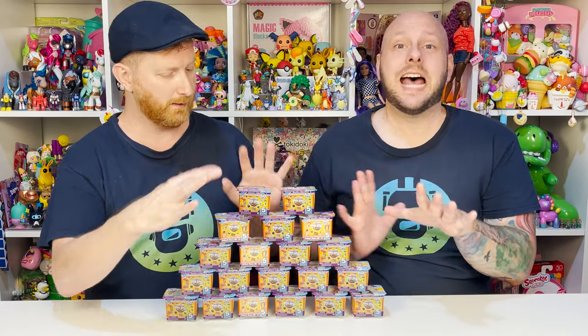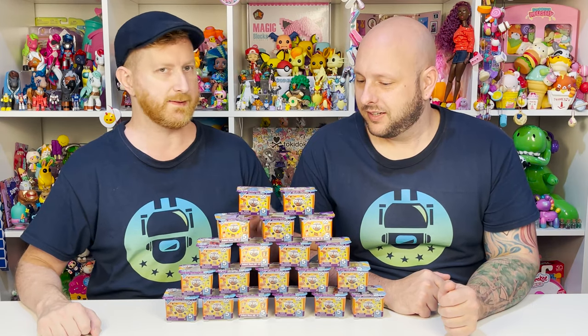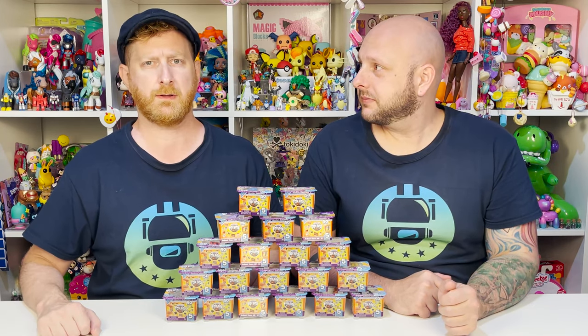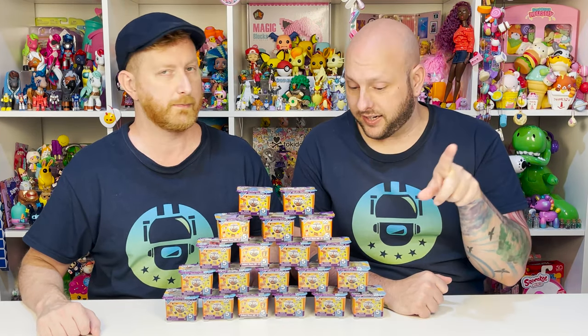So John, what are we doing today? Today we're looking at toys. Tiny toys. Micro toy boxes. Love these. Aren't they cool? Obsessed with these. We have 20 of them. Each one has five, so five times 20 — that's a hundred toys. There's only 50 to collect, but we'll get into that in just a sec. So you ready to go ahead and zoom in and check them out? Yes, I am.